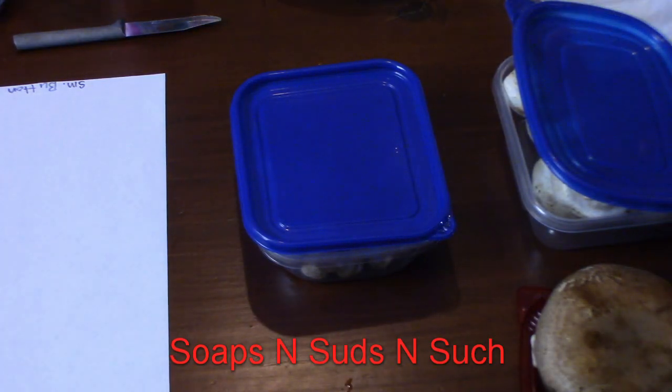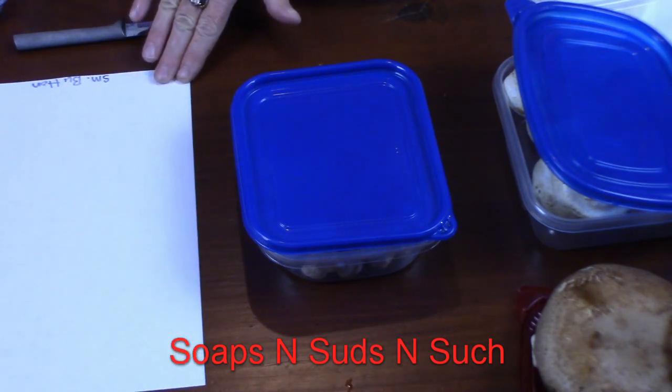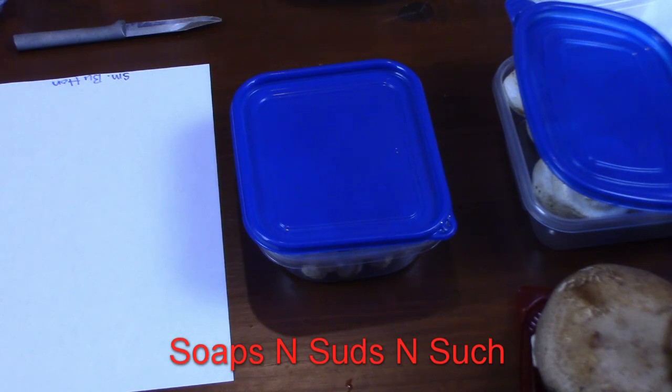Hi everybody, it's Spring with Soaps and Suds and Such. Today we're getting into growing mushrooms — I personally love mushrooms, and they'd be beneficial for our soil outside. We thought it would help with our wood chips as we're putting them through our gardens; it'll help break them down faster and produce humus and microorganisms in the soil. We mainly have clay here in the Foothills of North Carolina, so we need soil amendments. Mushrooms will break it down quicker and provide a better overall ecosystem.